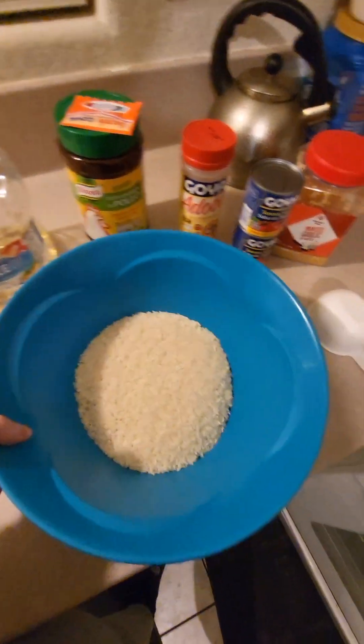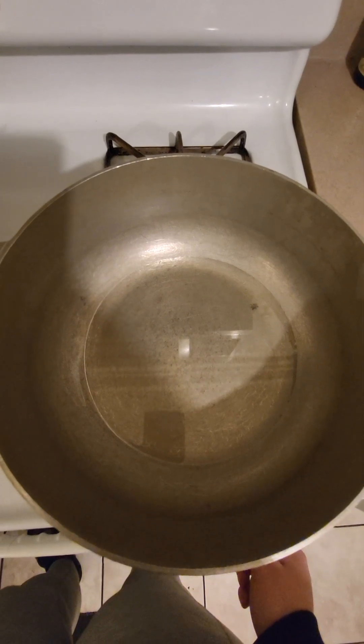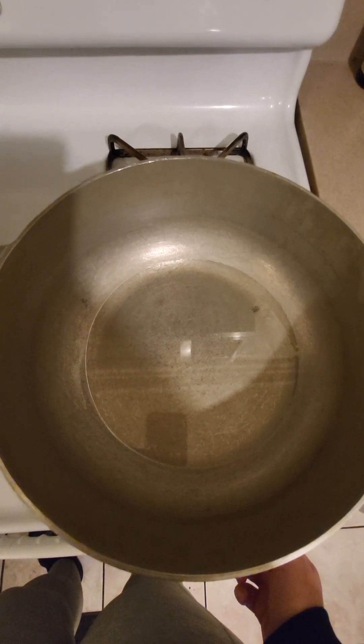You can wash the rice before you put it in. Just put enough oil on the bottom of your pan to cover it. I'm doing 3 cups of rice so that's why I have a little extra, but that's all you want. Make sure your grease is hot and then pour your rice in.